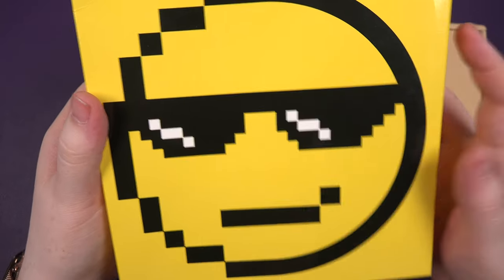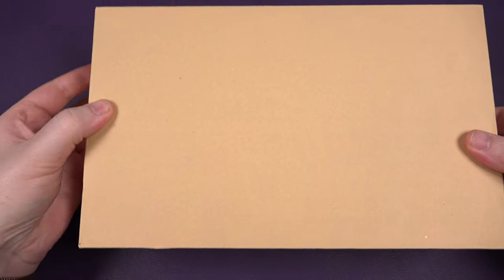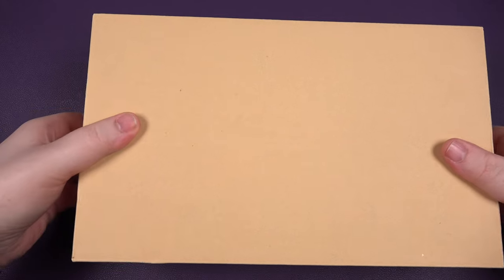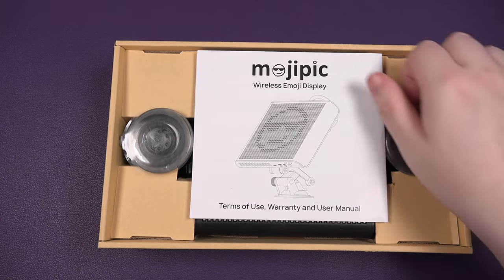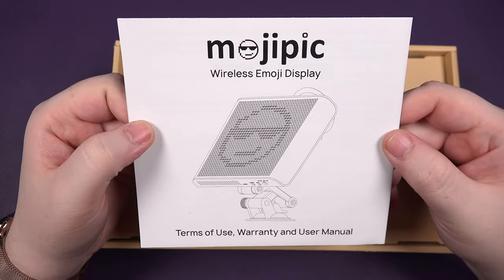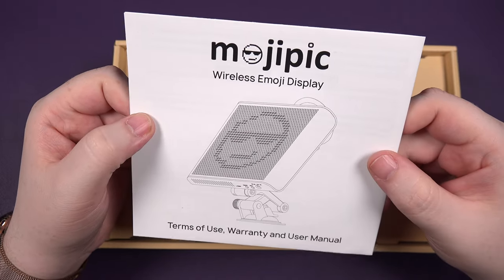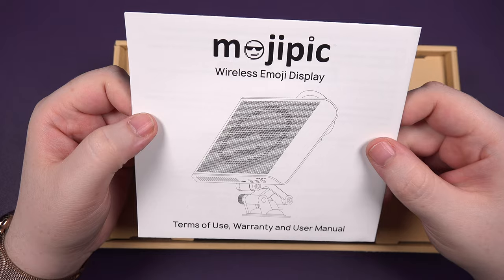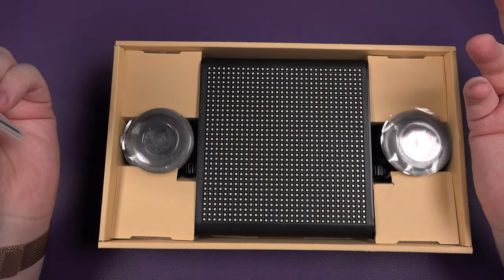So I'm just going to open it up. Let's take this off. I do like emojis - I'm a massive emoji fan. Now I've had this for quite a while, so I do apologise - I should have done this video quite a while ago. So it is a wireless emoji display that actually goes in the back of your car. I didn't have a car for nearly two months, so I couldn't really use it or test it. Got a car now, so I'm going to hook it up and we'll see what it's like.